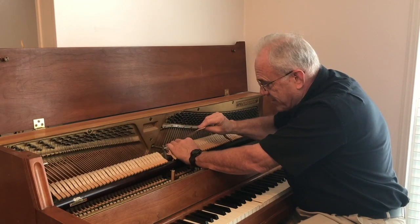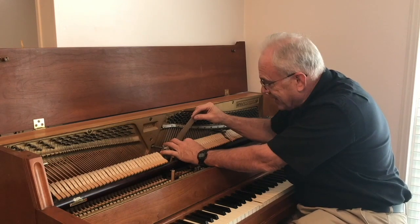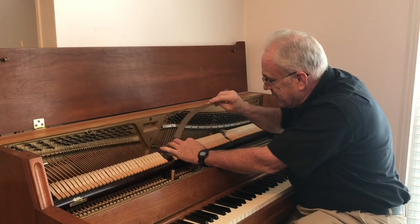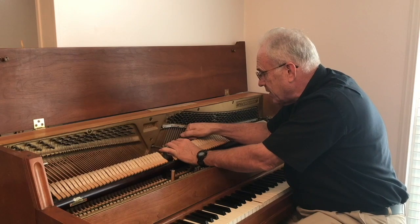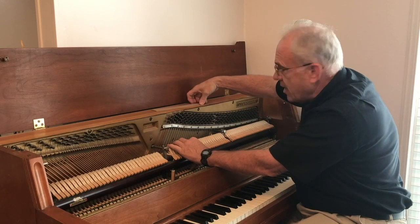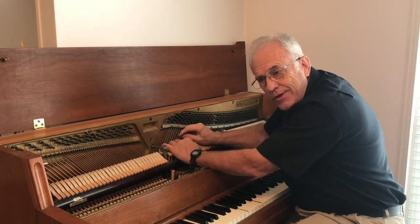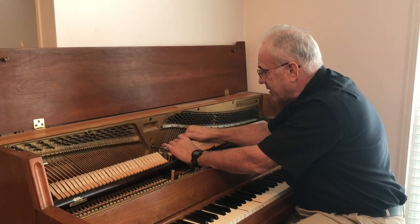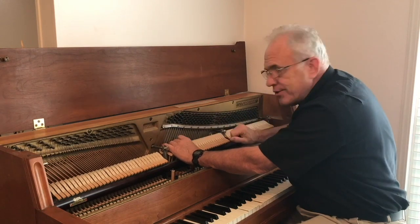I'm pressing with a little bit of pressure, and you can actually tilt or push it a little bit to the left so that left string is really being pressed against the hammer and the sandpaper. I'm trying not to flatten the hammer — if the hammer is really flat you need to shape them anyway. Let's try that, and it's going to sound better, so I'll go through and do that.